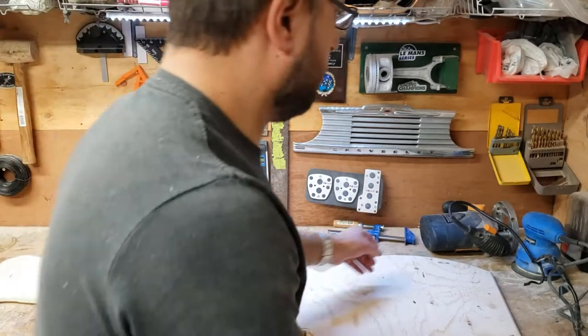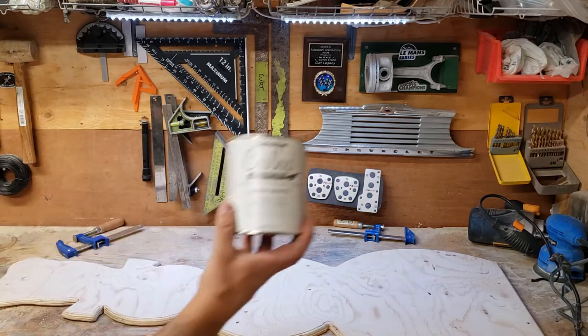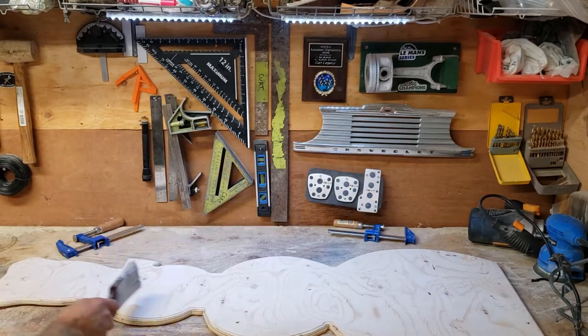Okay, so I'm just going to put a quick coat of white on. I've got a little bit of chalk paint left, so I'm just going to do up to the hat and then we'll do the rest later.